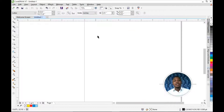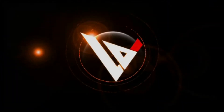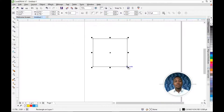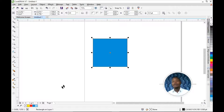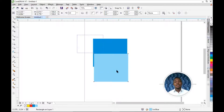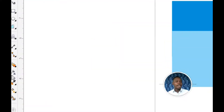Now the next tool we're going to talk about is using the Transparent Tool to blend your colors. First we're going to draw a box and fill it — I'll use sky blue and ice blue. Make sure these two are center aligned. The Transparent Tool is located here.